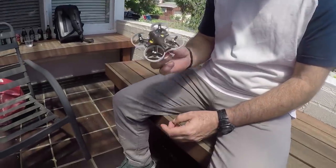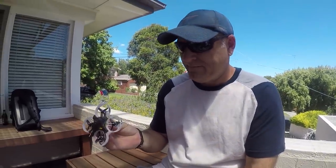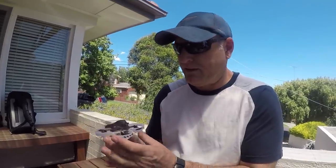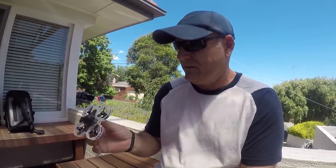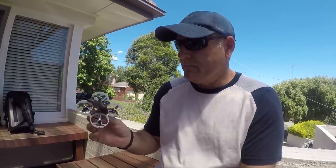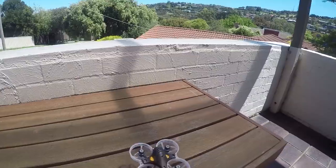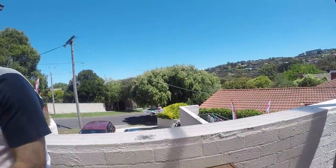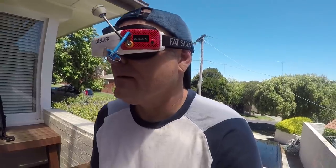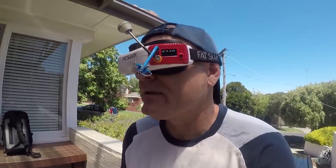Now over to guest reviewer CTC — it's a beautiful day and we've got the Tiny GT7. CTC, first impressions? It's a pretty little thing, looks good, looks well finished. He's not an expert on tiny whoop-type craft, but he knows how he feels when flying them, so he takes it for a flight.